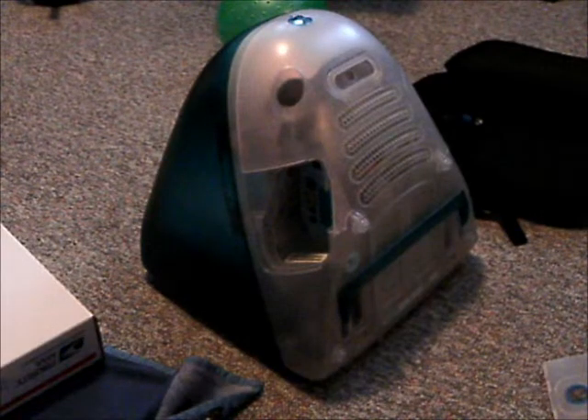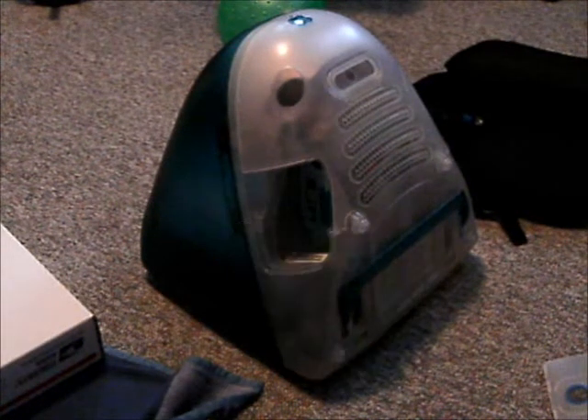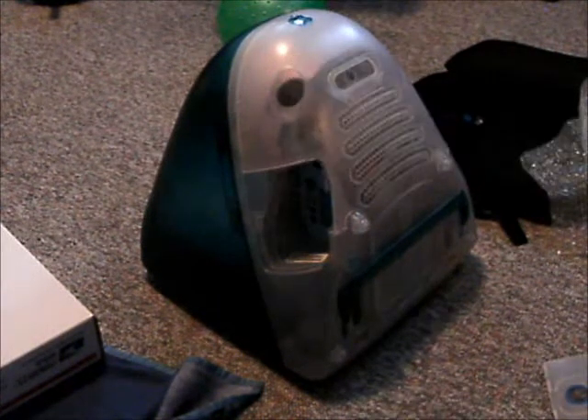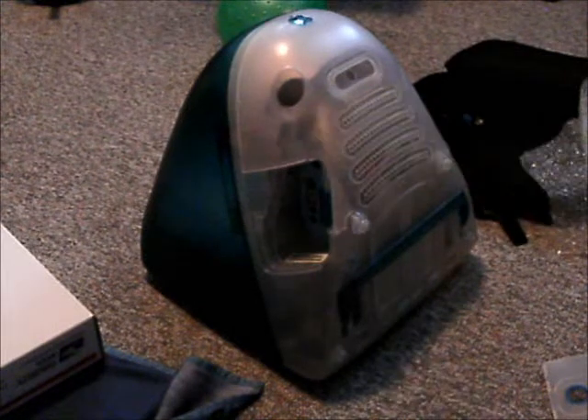Here we are with our iMac G3 — there's a cat under the camera. This is like the original model, but I'm thinking the CD-ROM drive does not work. I have a replacement CD-ROM drive and also a clock battery because it's dead.